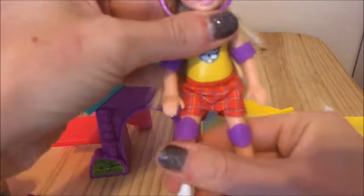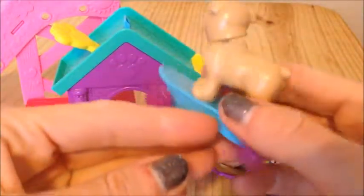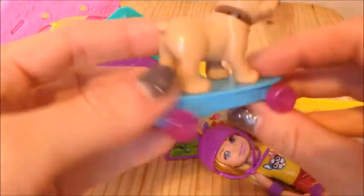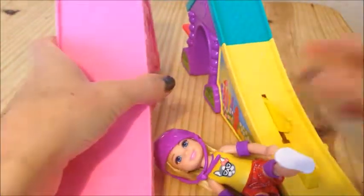It also comes with this cute little puppy dog with a wobbly head, but she is connected to the skateboard so this one will not come off. It didn't come with too many parts so it's not really hard to put together.